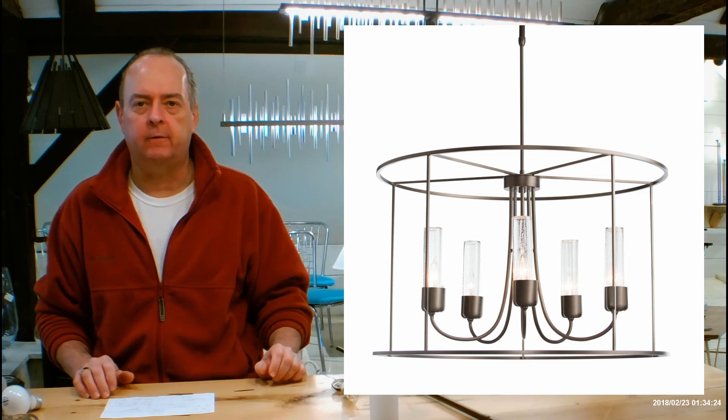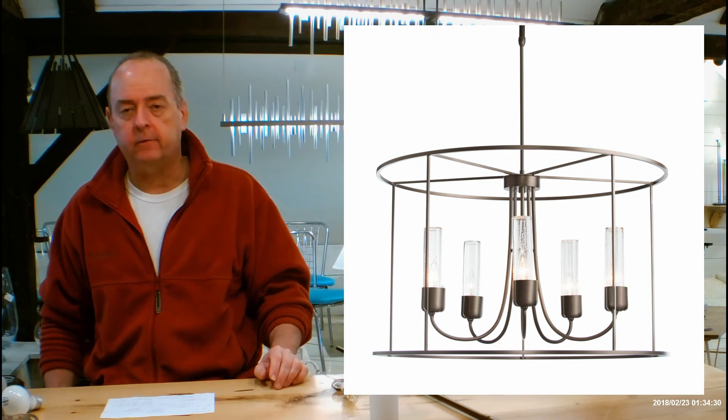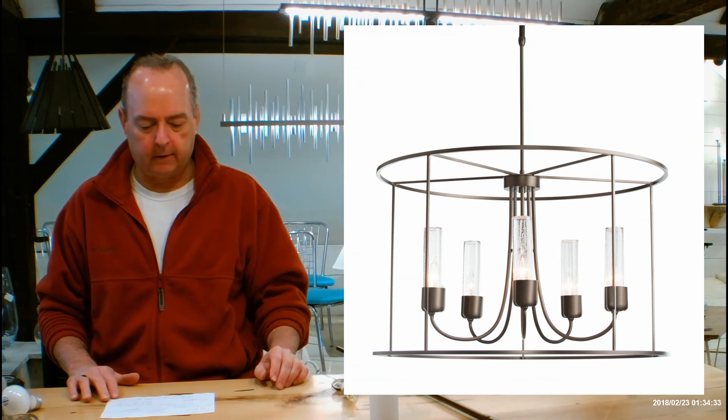Hi there, I'm Christopher Dunn again. This is handmadeinvermont.com and today we're talking about the Hubberton Forge Outdoor Pendant called the Portico Drum. This is going to be the 362010. Let's get into details on this.